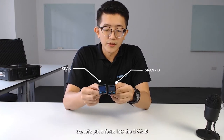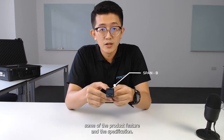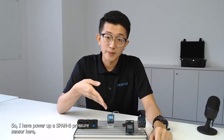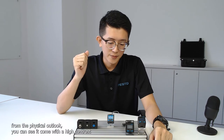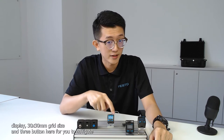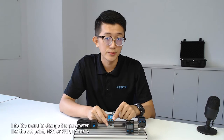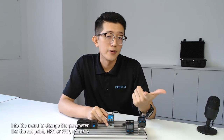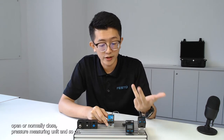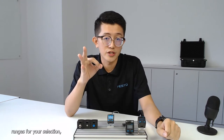Let's focus on the SPANB and walk through some of its product features and specifications. With the sensor powered up, you can see it comes with a high-contrast display in a 30 by 30 mm grid size, and three buttons to navigate the menu and change parameters like the set point, NPN or PNP, normally open or normally close, pressure measuring unit, and so on. This sensor comes with one digital output and three pressure ranges for selection.